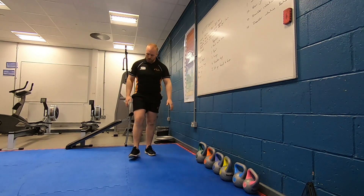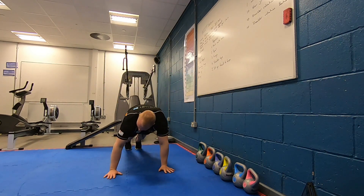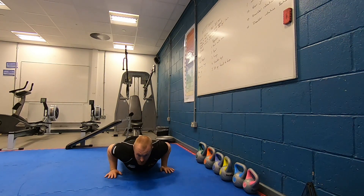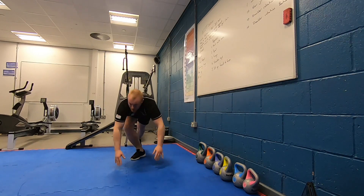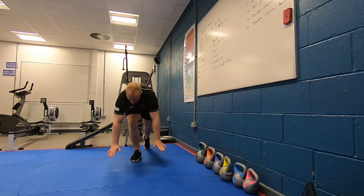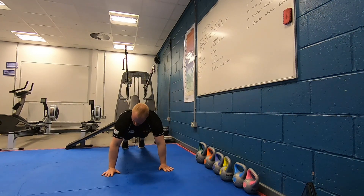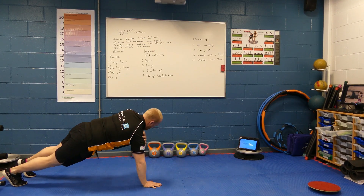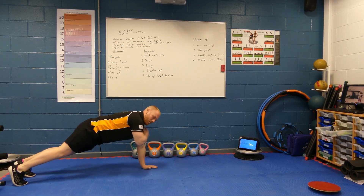For the advanced we're looking at a press-up — keeping our hands shoulder width apart, elbows tucked in, nice controlled movement. For those doing the beginner workout, our shoulder tap — in a press-up position, right hand to left shoulder, left hand to right shoulder, and we repeat that.